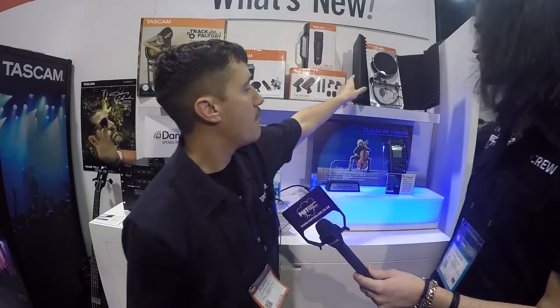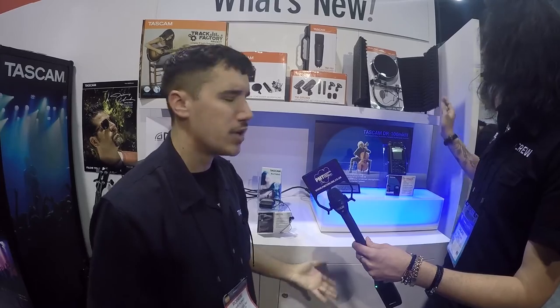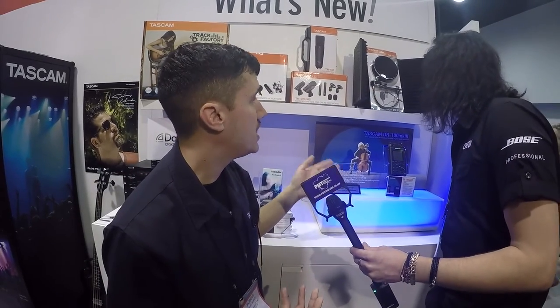And we have the TM-AR1, which is our mic cage — really cool for the home recording artist. And we have the pop filter, which is a dual nylon pop filter, the TM-AG1 — everything you need.